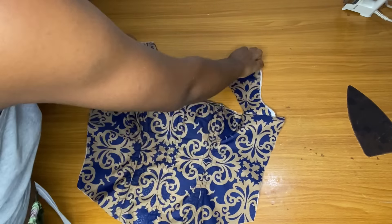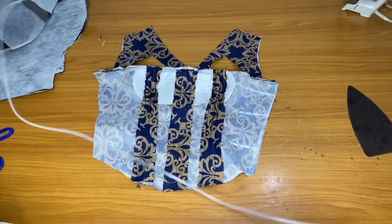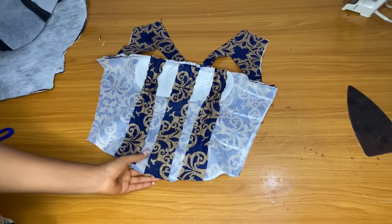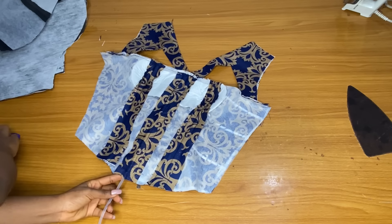Here is the sleeve — I am done joining the down part. After joining, you can see how I placed them. Then you go ahead and use one inch to shape it so that the seam allowance will not show.